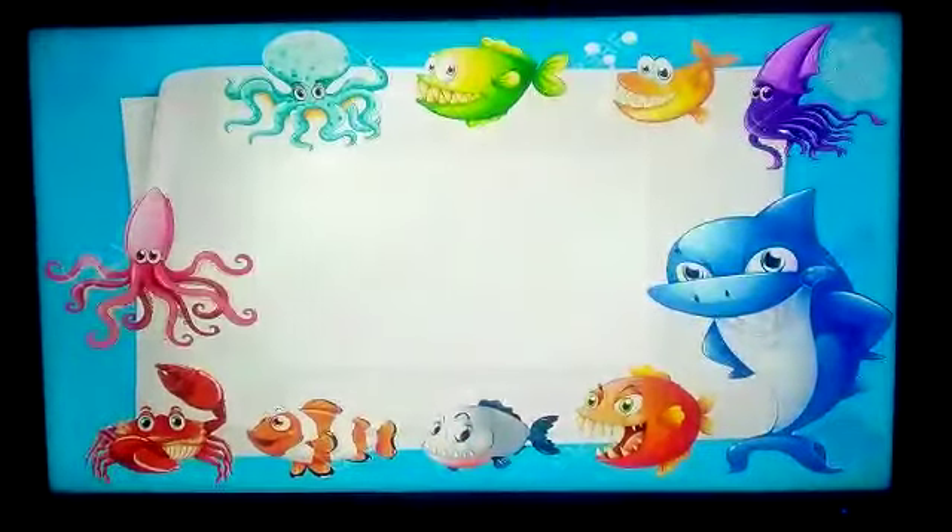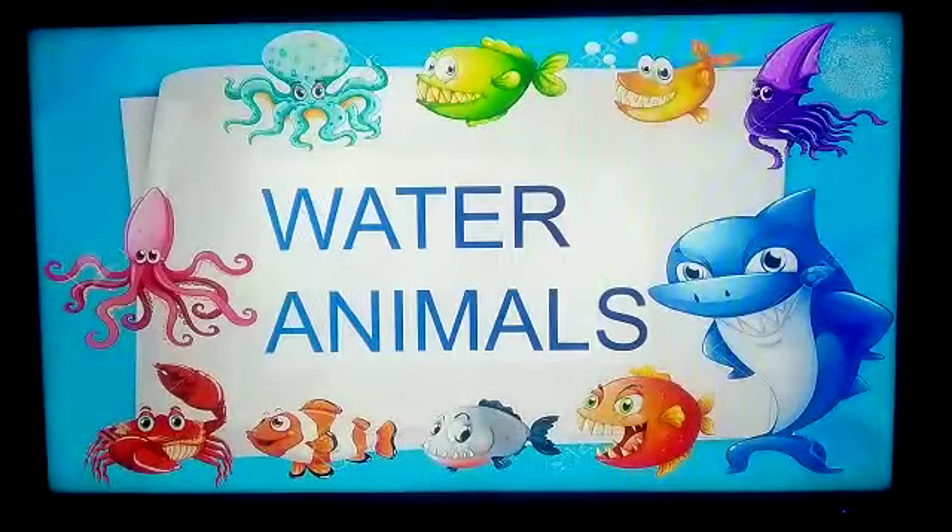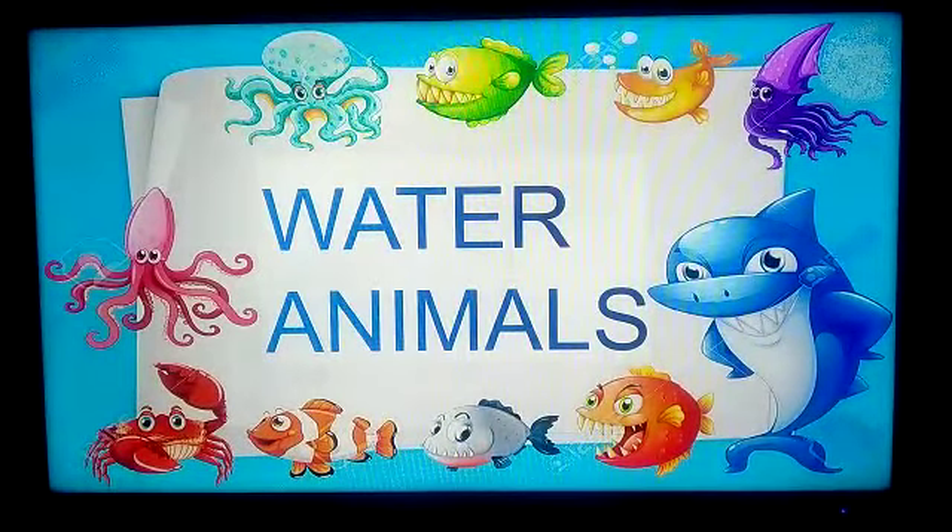Ok children, what color you can see now? It is a blue color. Why? We are going to enter into the water. What are we going to learn? We are going to learn about water animals.